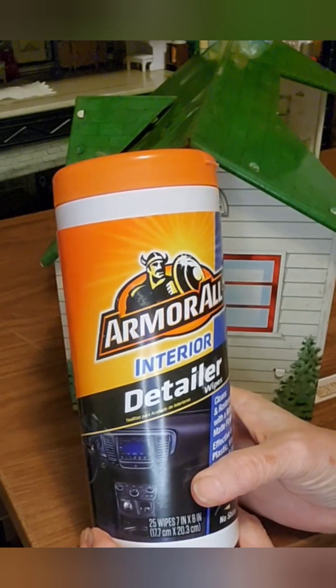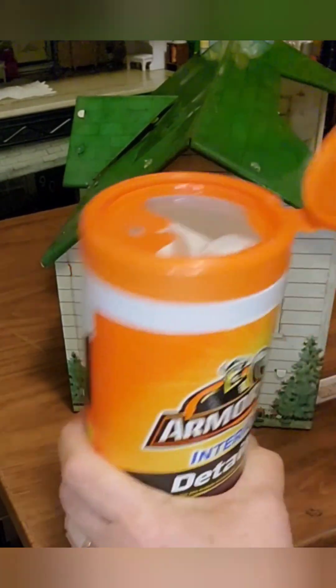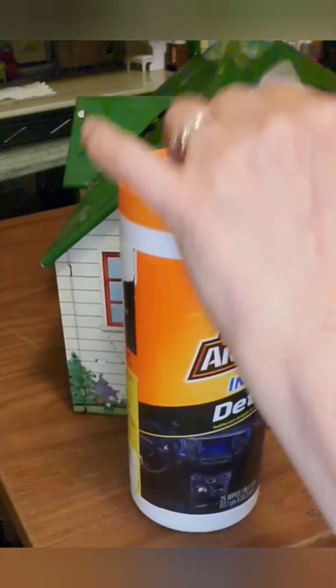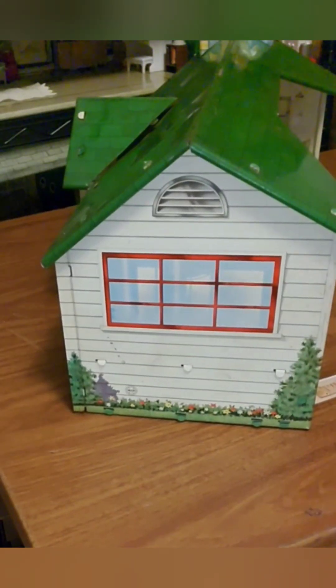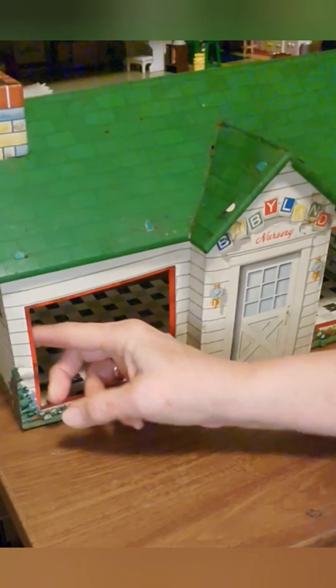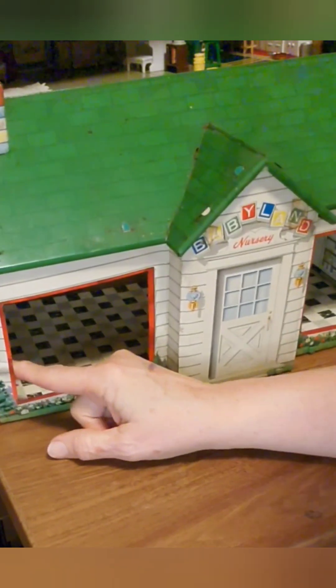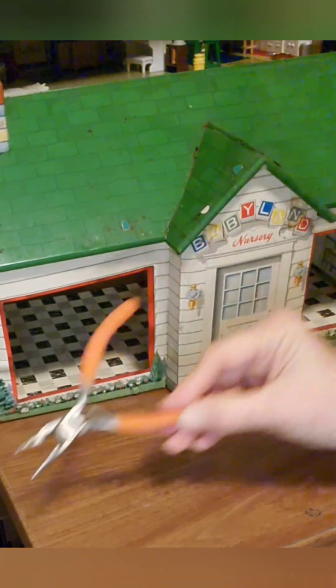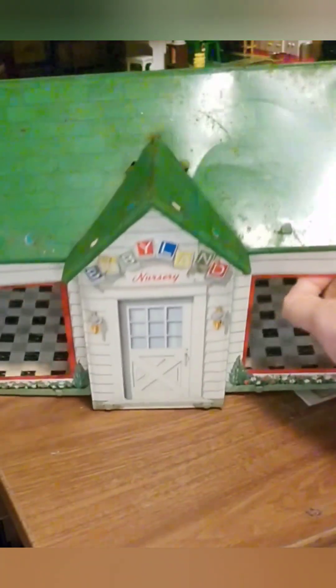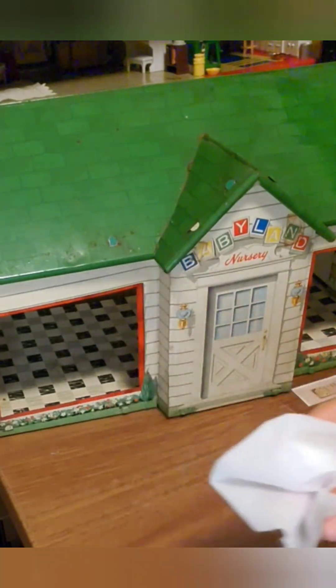I'm going to go over it now with this Armor All Interior Detailer Wipes. I know this house is not perfectly clean yet, but it has come a long ways. When I'm cleaning, I'm always looking to see what other damage there might be that we'll need to address. I only found two things I'm a little concerned about. There's a little bend, a little crinkle in the side — I'll take my needle-nose-style pointed pliers and try to straighten that out. The other thing is that this tab is out, and I'll work that probably back down in. I won't make those tabs real tight, in case I take the house apart to photograph it. I'm going to go over it with the wipes, then tighten those, then we'll polish it.